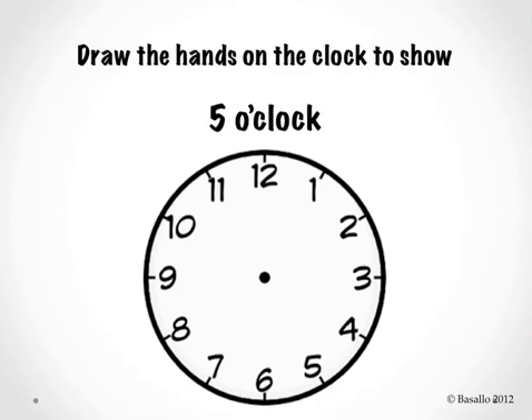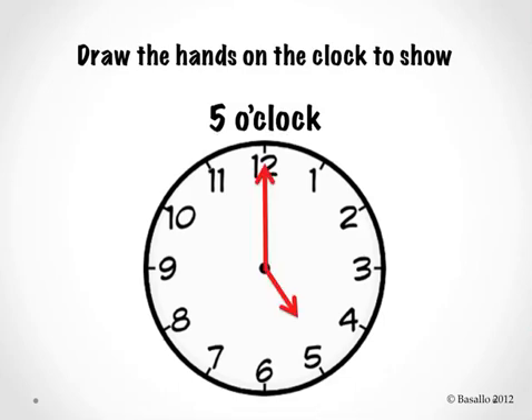Let's keep going. Draw the hands on the clock to show five o'clock. Let's check it. Is your hour hand pointing to the number five? Is your minute hand pointing to the number twelve? Let's read the clock together. Five o'clock. Good job.